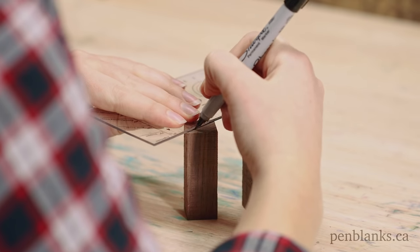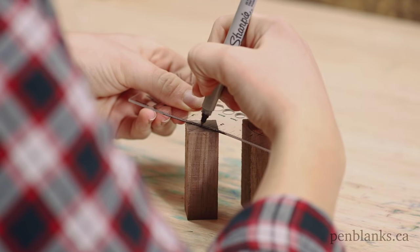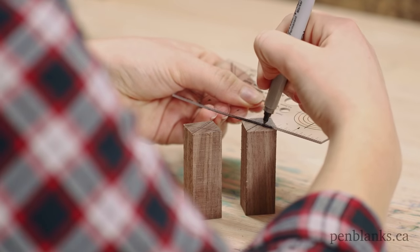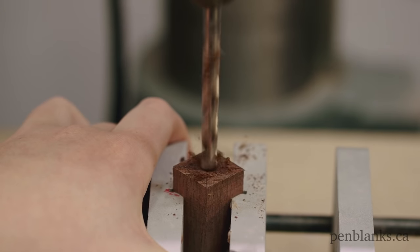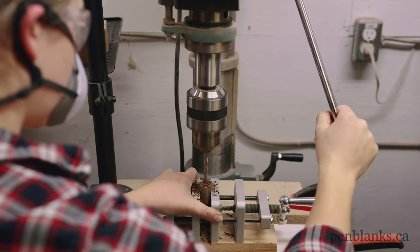Next, use the pen measurer's tool to mark the center point on your blank. This pen kit requires a 7mm drill bit. Secure your pen blank into a centering vise and drill through with the drill bit. Repeat these steps for the second blank.